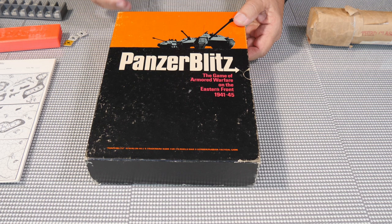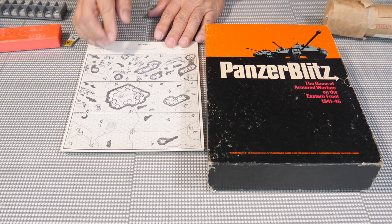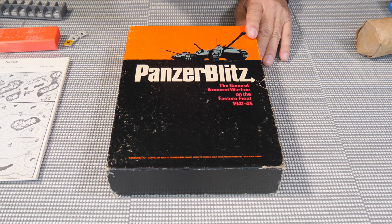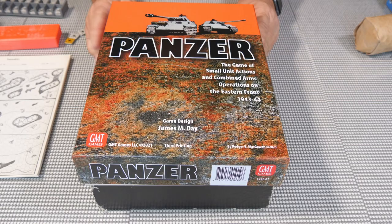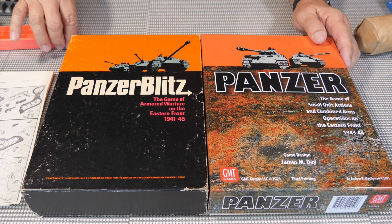It became known as Panzer Bush because if you ran a tank across all that clear terrain and hid in the forest, you couldn't shoot at it, which seemed kind of stupid. So they developed opportunity fire as an option — when the tank ran across open ground, you could take a shot at it. This is one of my favorite games, and it actually led me to purchase this other game here, because they don't look too different from each other.